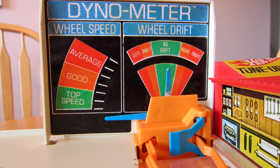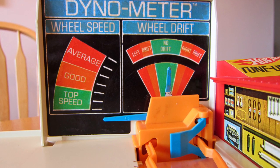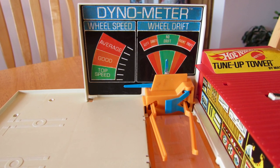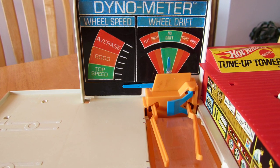Today we're looking at the 1970 Hot Wheels tune-up tower dynometer head unit. This includes the blue needles that mark out the wheel speed and wheel drift panels, and the orange arms that hold the car on the treadmill.